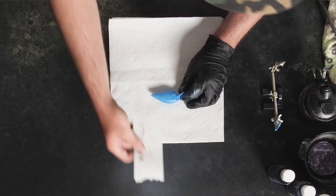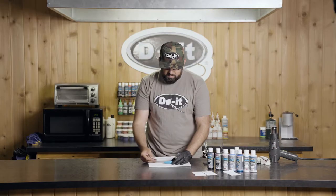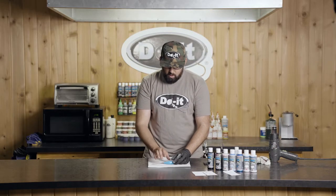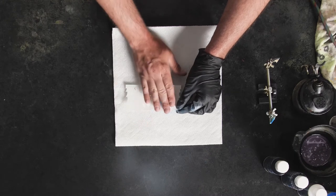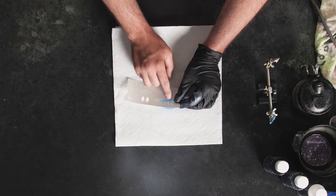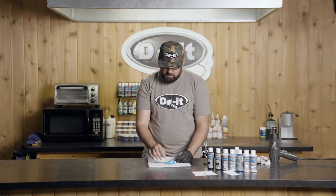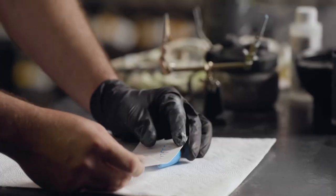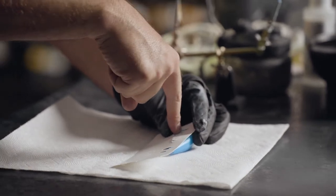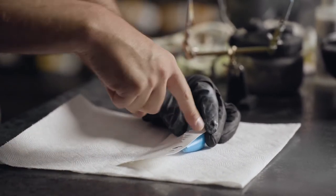We're going to start the stencil work here. The first important thing about using stencils that I learned the hard way is making sure the stencil is tight to the bait. If you don't have all the little edges pushed down exactly and you've got some sticking up, it's going to leave a shadowing effect on your bait. For crisp, clean lines on this craw, make sure the stencil is down and spray straight down onto it — not at an angle where paint can get under it.